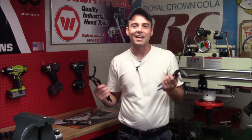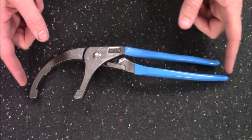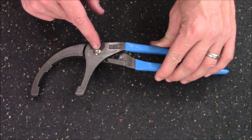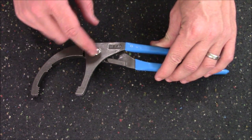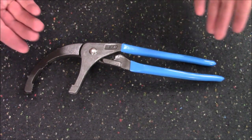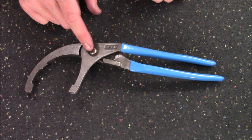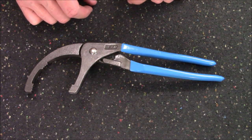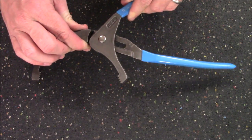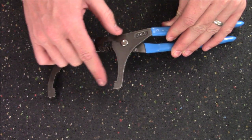Here's a closer look at the pliers. Right off the bat, they come in at just over 11 inches long, they only weigh about a pound, and they're held together with a permalock fastener — basically a large steel rivet that will never back off or let go. Unlike styles that might have a nut and bolt that could fail or loosen over time, this is really designed to last the lifetime of the tool. The grips are the standard Channel Lock blue.